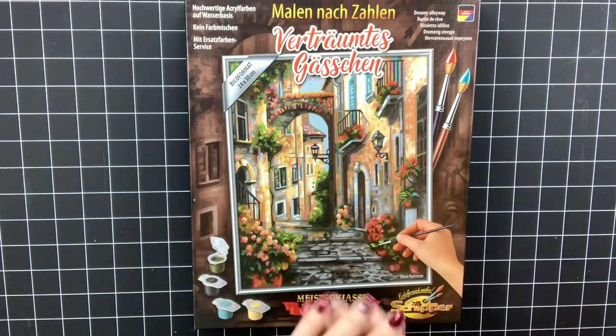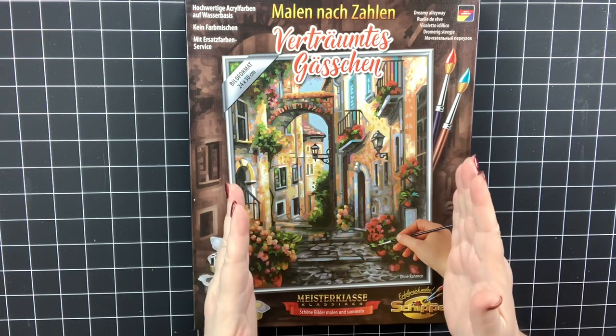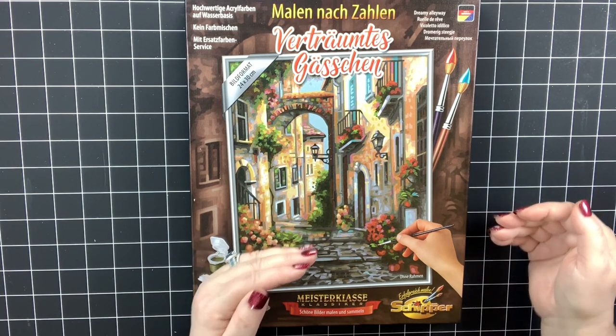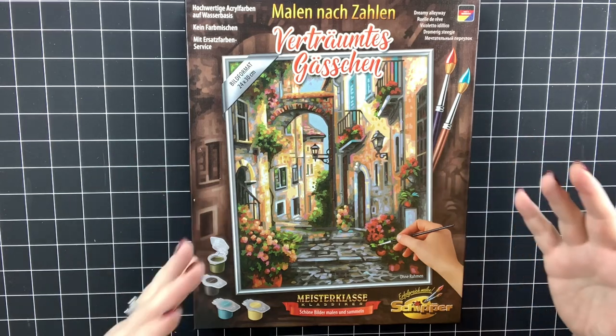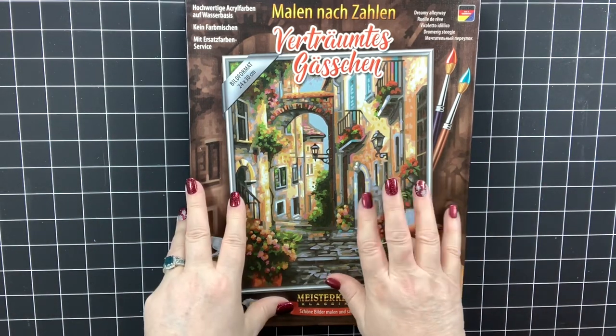I really want to start one of the smaller ones just to kind of do a time frame on how long it would take me to paint it. I've got so many works in progress that I feel guilty doing that, but I want to just start one of these and see how long it takes overall. But let's look at this piece.